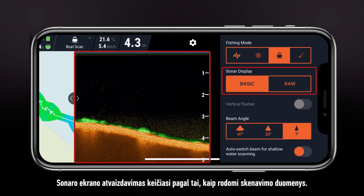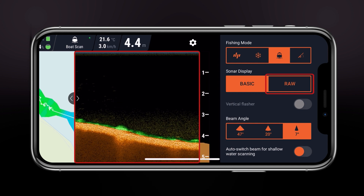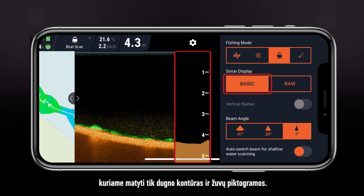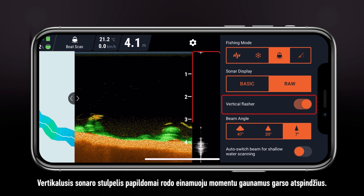Sonar display changes the way sonar readings are shown. RAW shows every single sound reflection. Basic will provide a simplified image showing only the bottom contour and fish icons. Vertical flasher adds an additional display of sound reflections being received at present.